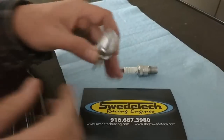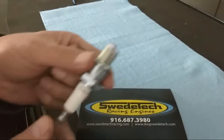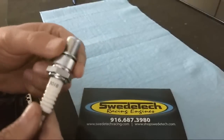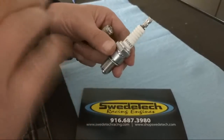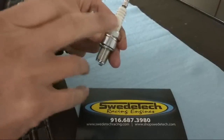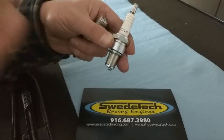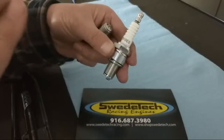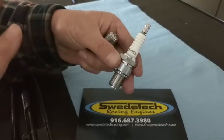Second: any time you're racing in a competition or sanctioned event, make sure you know the rules. For example, if you're running Vortex Rock, they specify you have to run a B10 EG, a B9 EG, or a B8 EG — you cannot run any other plug. Even though a BR10 EG is very similar, per the rules, as petty as it is, that would not be legal.